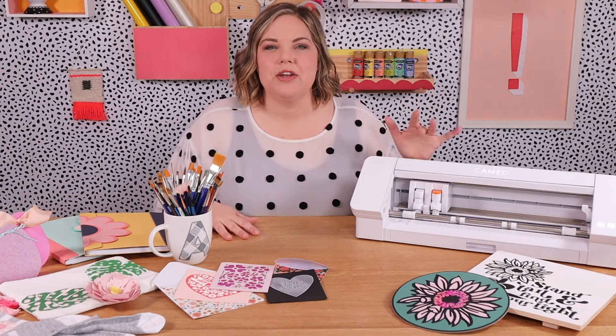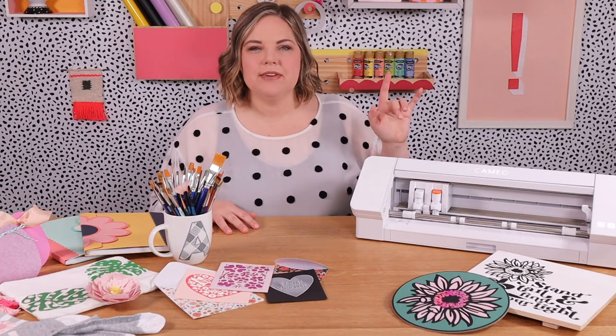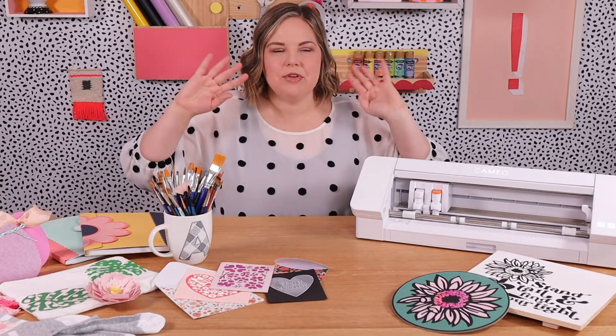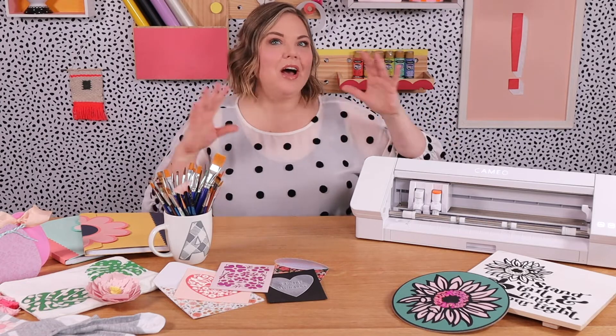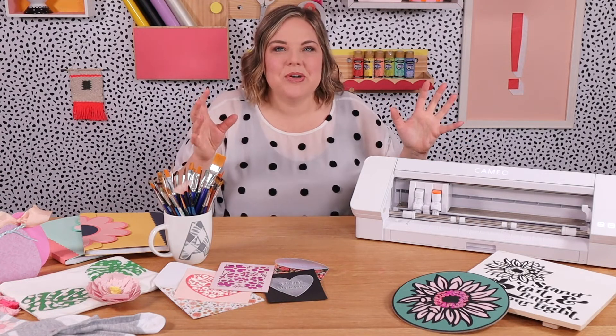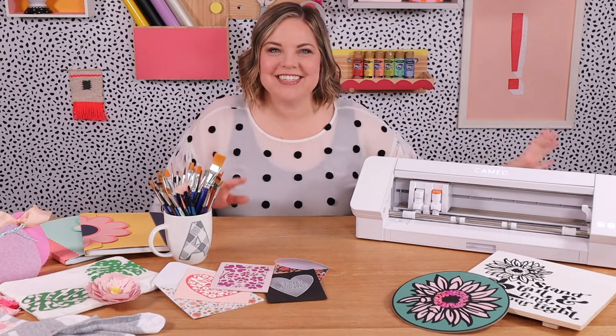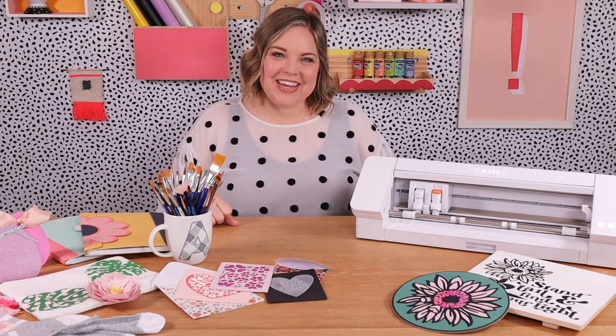If you are new to Silhouette, if you just got your Cameo, or if you're thinking about getting one, then this video is perfect for you because it will give you lots of ideas — all the many ways that you can use this machine to make awesome projects: home decor, gifts, party decor. So many things! Alright, let's go see what you can make with your Silhouette.